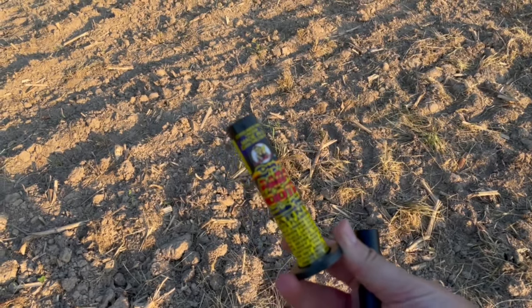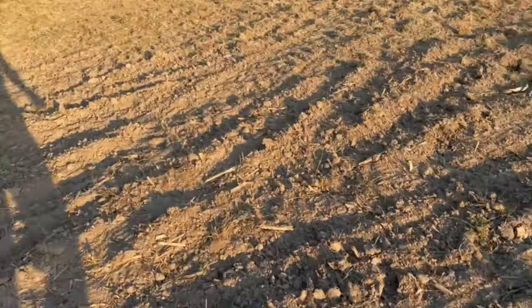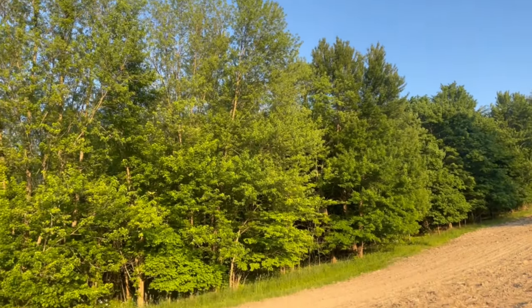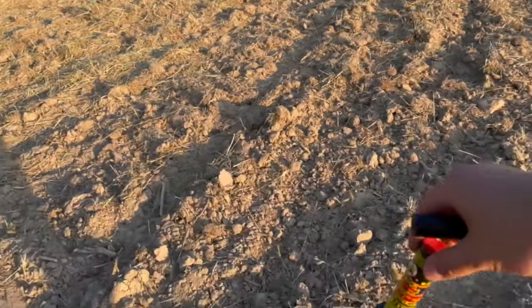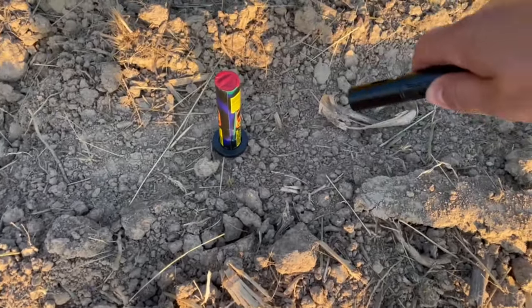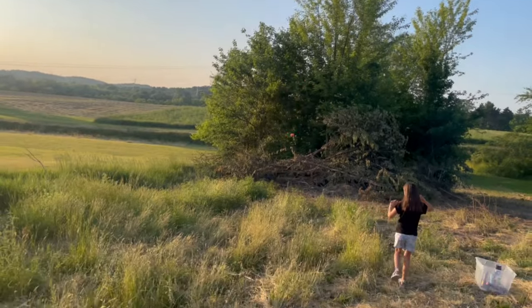We're gonna start out with the smallest — this one's Day Parachuters. I'm gonna drone up there and see if we get any cool video on these. There's no wind at all, so hopefully we get the parachutes right down. I'm gonna angle them just a little bit, and Lucy is right there ready to catch them falling if she can.